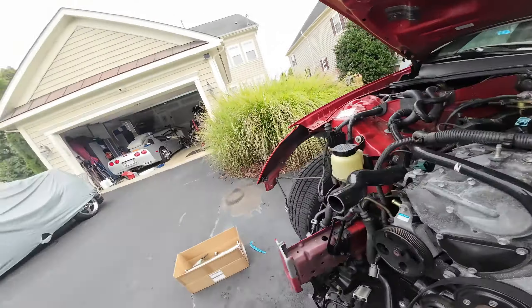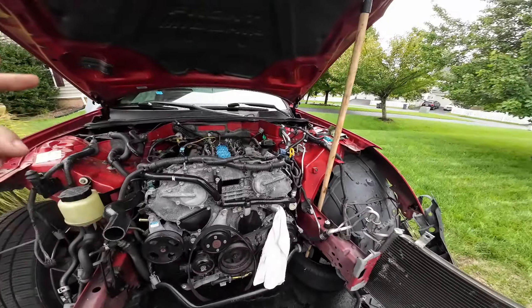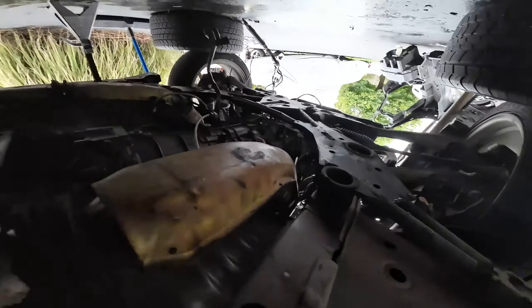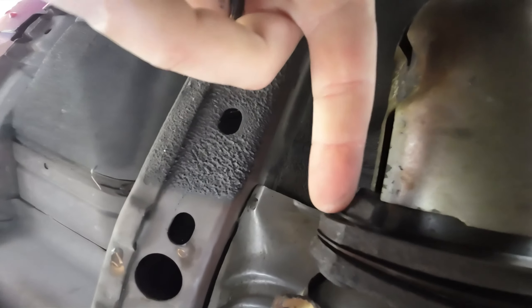Yeah, a lot of condensation and rain from the hurricane, but we can throw these on — should be quick and simple because all the bolts are still loose. Let's crawl underneath. I already have some bolts out, so we're taking these two out. There's a cross-section that holds these and I take that out first because it's just easier. Then you've got these sensors you have to unplug — here and here. Unplug the sensors, undo the cross member, undo your bolts, and you're good to go.